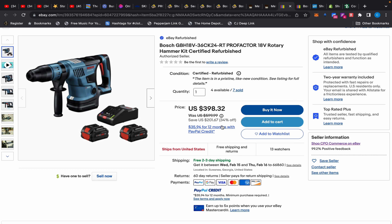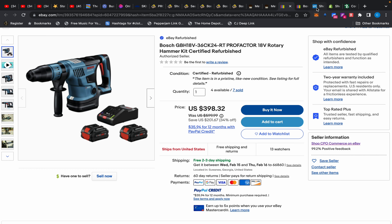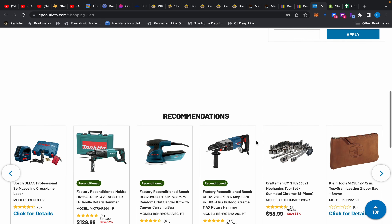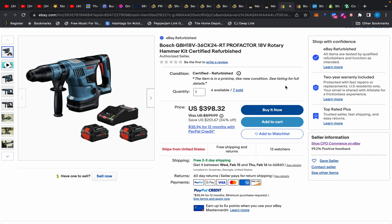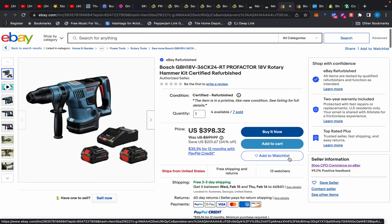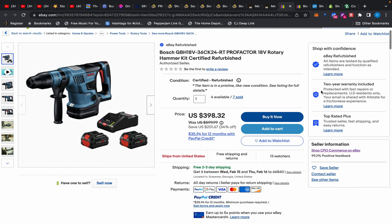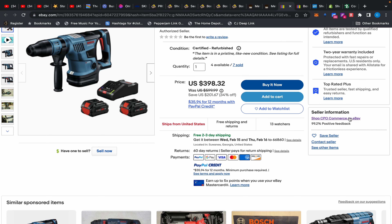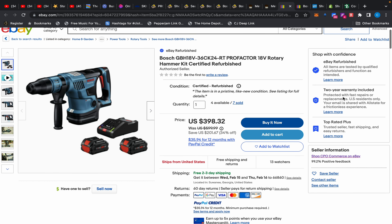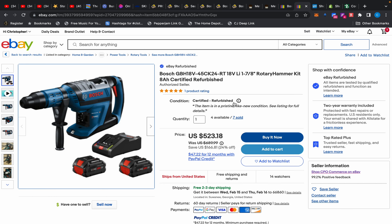When Bosch refurbishes it, you get all-new components, new casing in most cases, and the tool looks brand new. Something happened to it, they fixed it, and everything looks pristine. Buying from their website gives a six-month money-back guarantee; on eBay it says 60 days, but filing a dispute with your credit card gives you six months as well. It also comes with a two-year warranty backed by eBay — through Allstate or similar — since CPO is an authorized retailer.